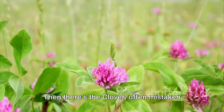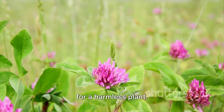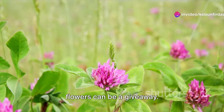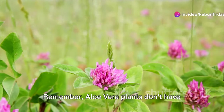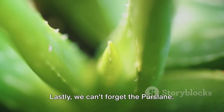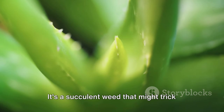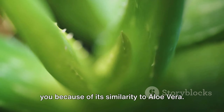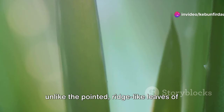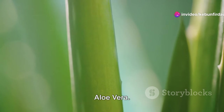Then there's the clover, often mistaken for a harmless plant. Its three leaflets and white or pink flowers can be a giveaway. Remember, aloe vera plants don't have flowers that resemble clover blooms. Lastly, we can't forget the purslane — a succulent weed that might trick you because of its similarity to aloe vera. However, its leaves are round and smooth, unlike the pointed, ridge-like leaves of aloe vera.